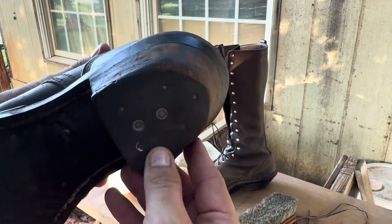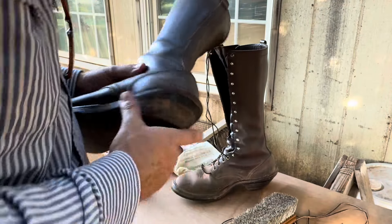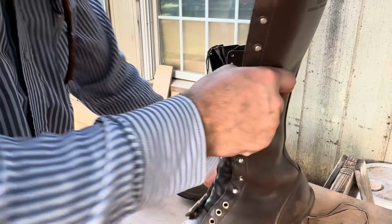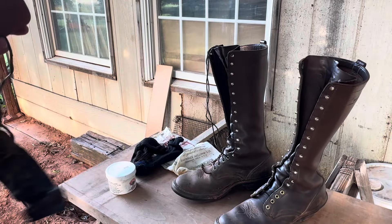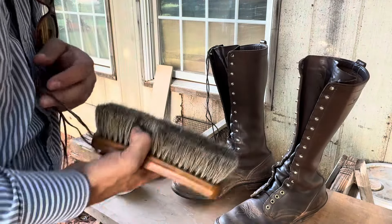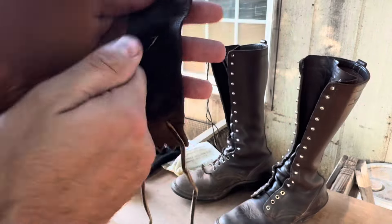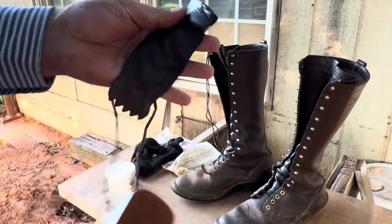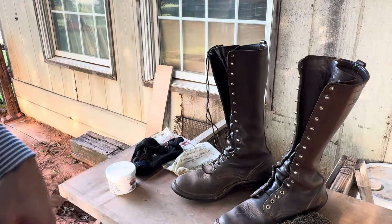Obviously the heels are going south, but overall look at them — they just look good. The tops still have some rigidity to them. We're just dusting these off and checking things over. I do have some sad news as far as boots go, and I should have taken pictures of it but I didn't.